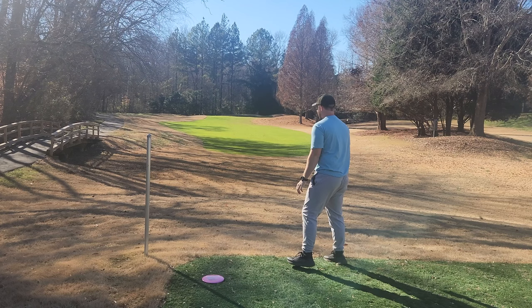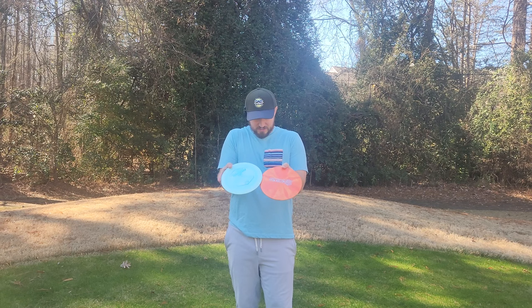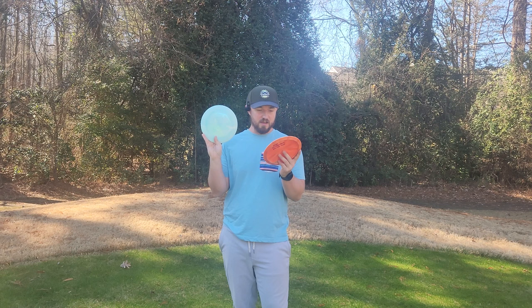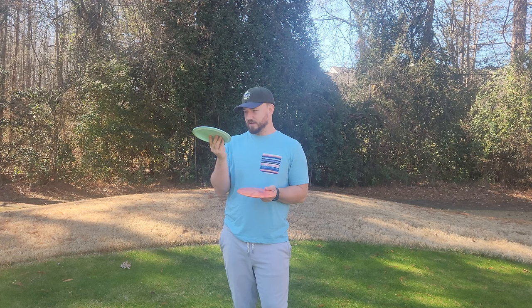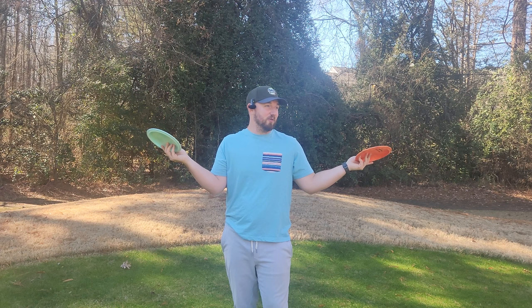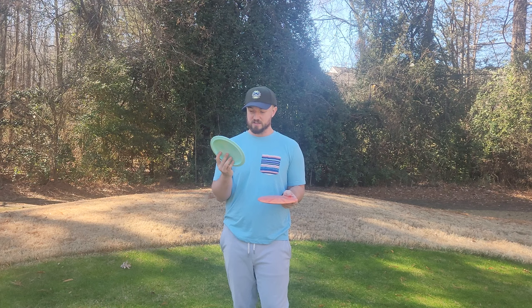I hope that gave you some insight as to what you can expect from the Royal Brave from Latitude 64. I think they absolutely nailed it — it feels very similar to the Explorer. I like the Royal plastic a bit better than the Burst plastic. Overall, this is an absolute winner. Can't wait to use it out on the course — I imagine I'm going to be able to carve up all these wooded fairways here in Charlotte with this disc. Anyway, go check out the Brave from Latitude 64 — absolute monster of a fairway driver. I'll see you guys in the next video, take care.